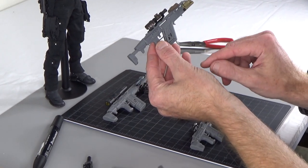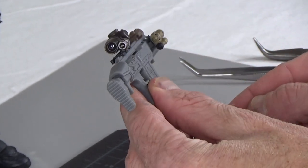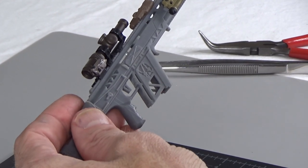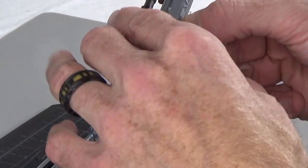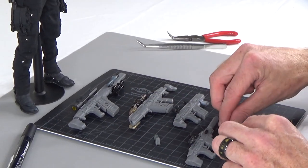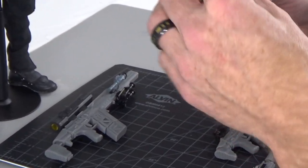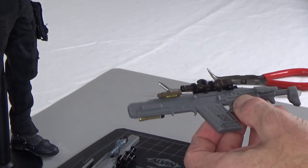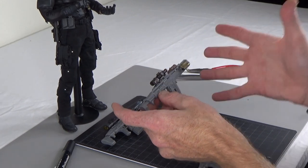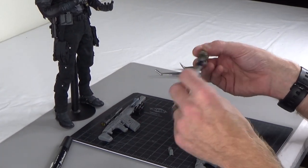Let's just go through this real quick. You have a skeletonized trigger, you do have a skull here which is kind of cool, and you can see the magwell skeletonized. Take this guy, throw it on there — it's just got that real futuristic look, which is what I was going for. I wanted to do something that was real high speed, futuristic, and looks really cool.